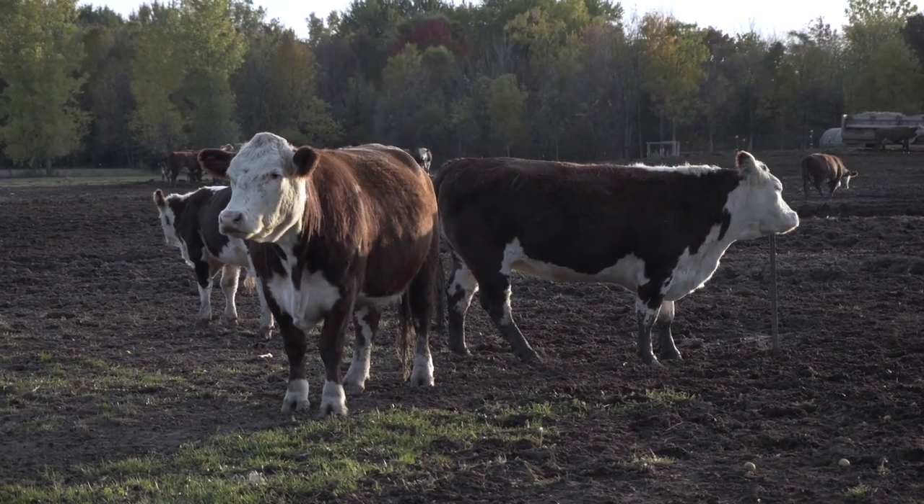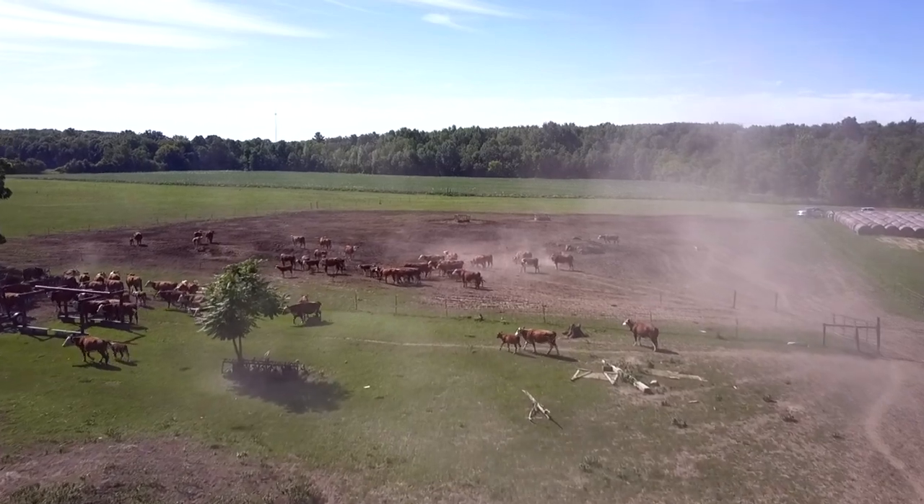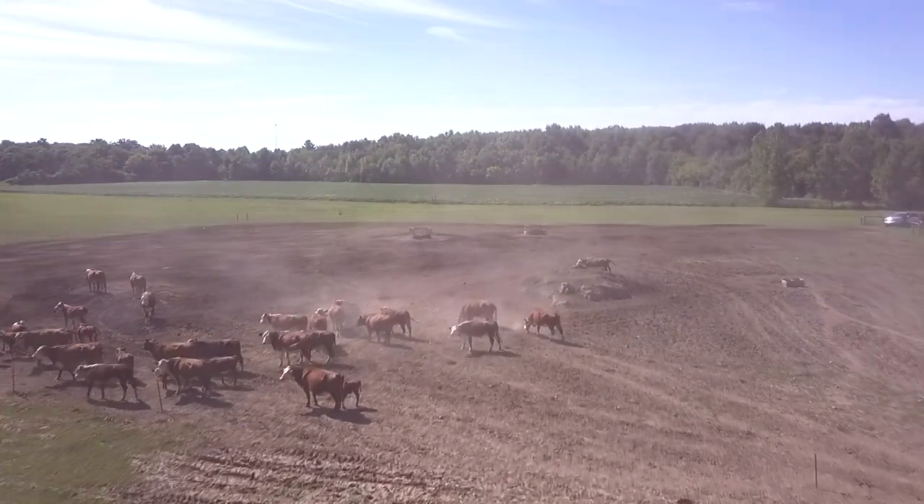All of our cows here at John Henry's are grass-fed and pasture-raised, and we raise them right here locally on our family farm. They're never given any antibiotics or hormones, and our fields and feed are never exposed to harsh chemicals or pesticides. You can tell by the flavor and the quality of the meat that our cattle live a happy and active life out on our farm.